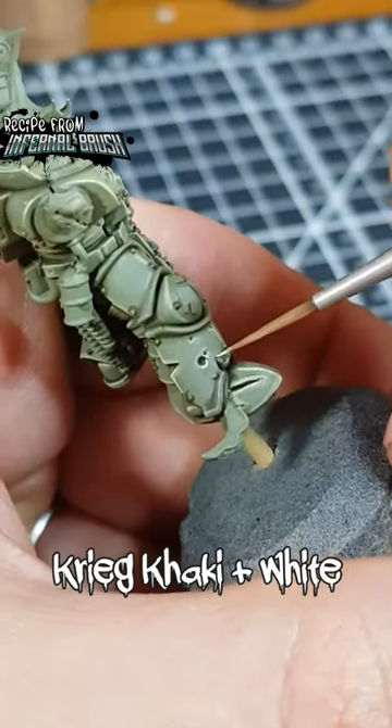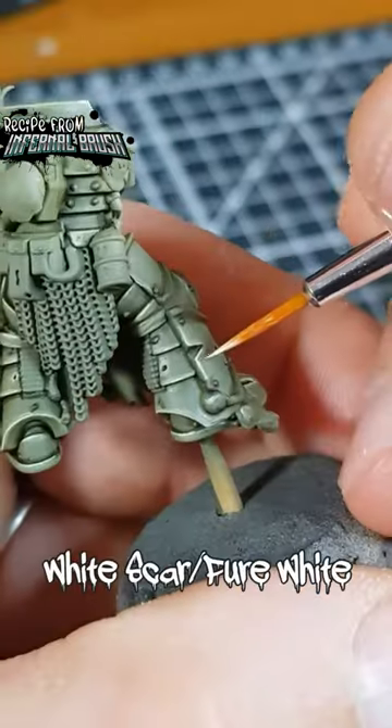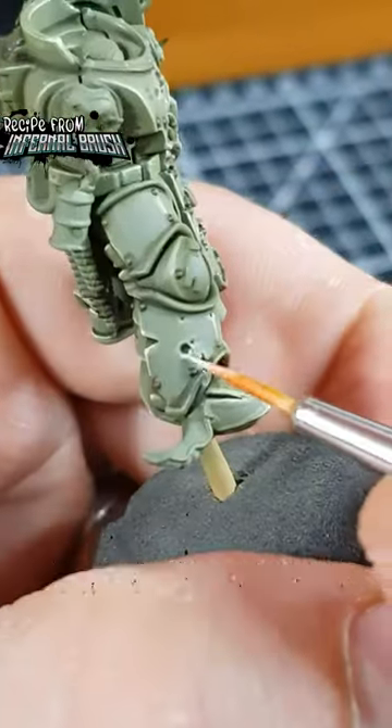Now mix a pure white into your Creed Khaki and selectively highlight corners and curves. Finish the armour off with specular highlights of White Scar wherever needed.